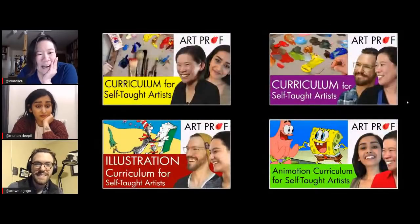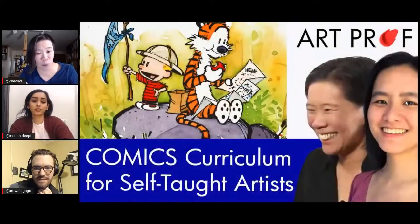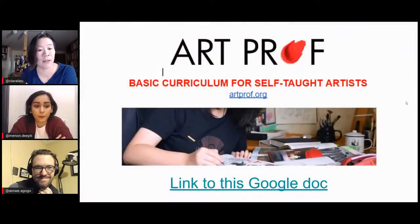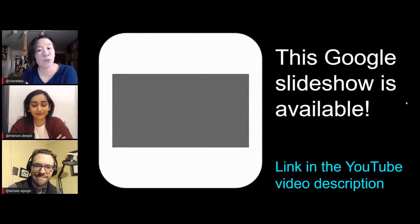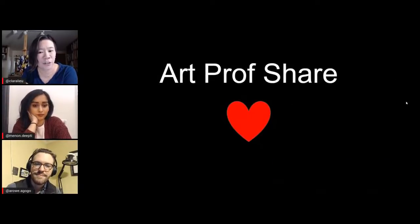Now we do have other videos with the self-taught artist curriculums — we're going to be continuing them in March as well. For example, we have a comics curriculum coming up with Kat Wong that we're really excited about. And remember, we also have these Google Docs that you can go through to get more links and resources for how to guide yourselves in your own study. This Google slideshow is available — the link is in the YouTube video description below. Sometimes it's easier than watching the whole video.